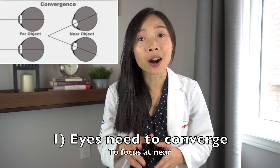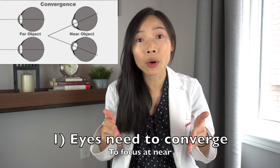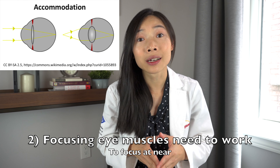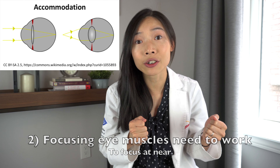To understand how to relieve eye strain for near, we have to first understand what our eyes need to do in order to focus at near. There are mainly two things. Number one, our eyes need to converge, or turn inward, in order to point towards the near object you want to look at. And secondly, the accommodating or focusing muscles in our eyes need to exert energy in order to change the shape of the natural lens inside our eye to bring the near object into focus.